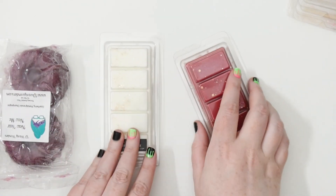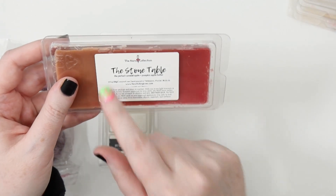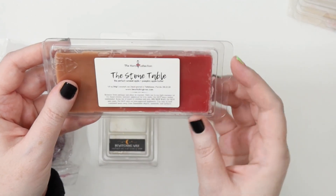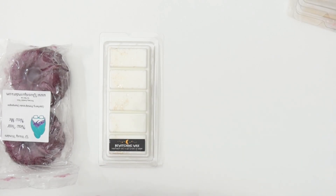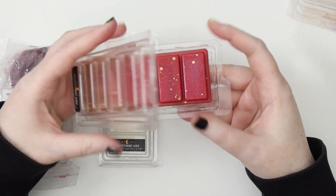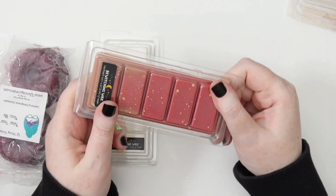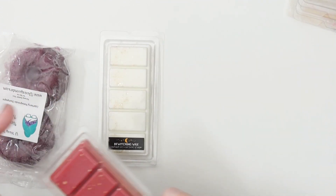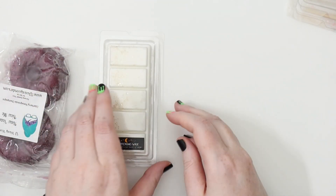Then I have two Bewitching Wax items. Another Narnia one — The Stone Table — which is caramel apple and pumpkin apple butter. After melting the Sandy Claws pumpkin gingerbread, I wasn't feeling pumpkin this season. It smells really delicious actually, a lot sweeter. I think I might put this away for later in winter or in autumn — it's more of an autumn scent than a Christmas one.